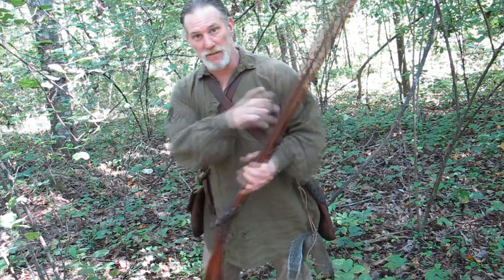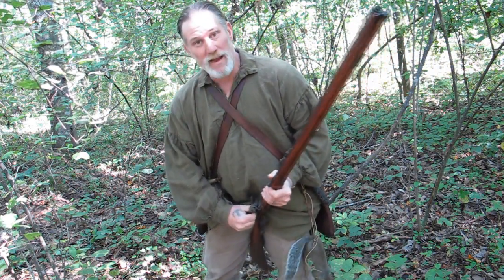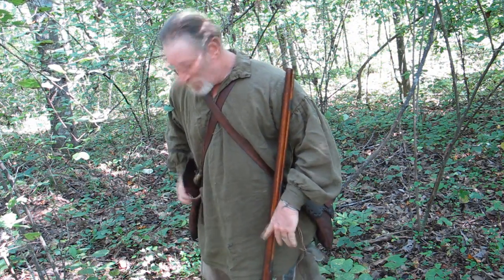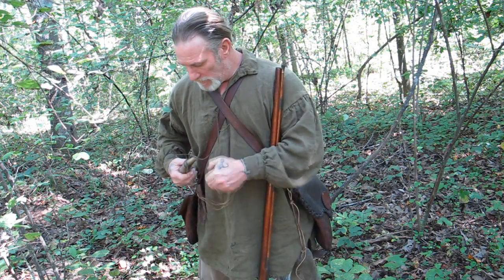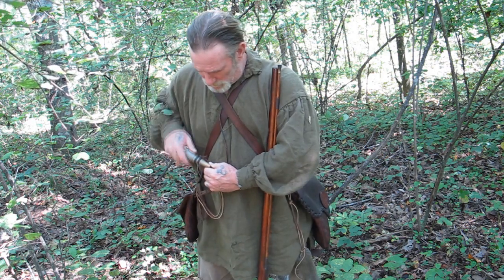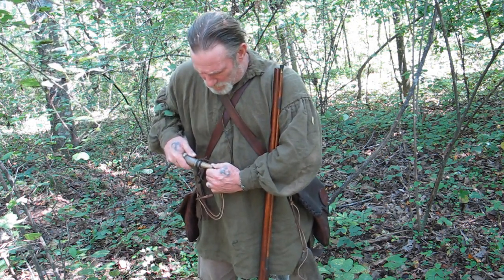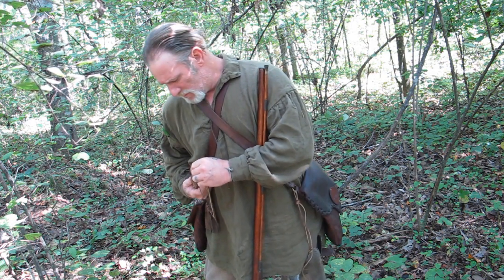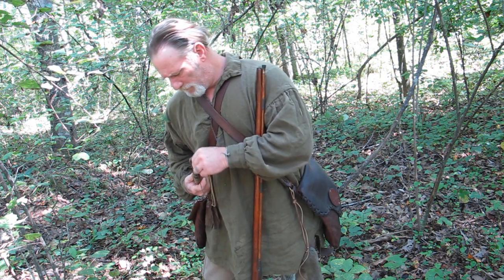Now I thought I'd show you what it takes to reload this thing because now it's empty. I've pushed the pan forward and wiped the pan out with my hunting shirt. Now I've got a copper measure here and I'm going to go ahead and load that measure about three-quarters of the way up. The powder I use is about three-quarters of a measure, which is about 60 grains, to about a full measure of shot.